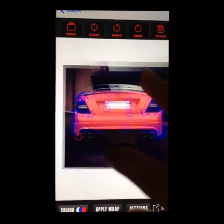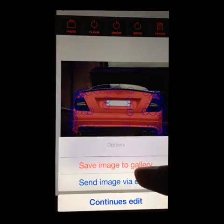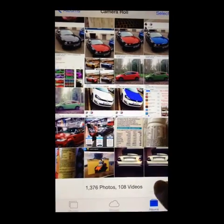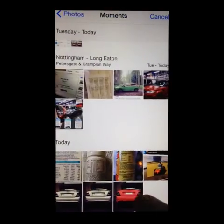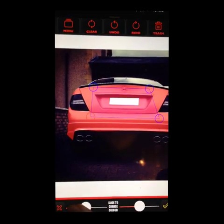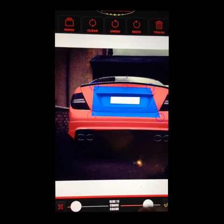If you still want to play around with different colours after, remember to press save and save it to the gallery. Then if you go back to the WrapApp from the menu, you can find that car again. This time you can use the settings because it's not a coloured car, and you can try different colours.